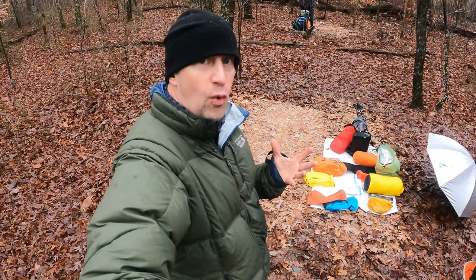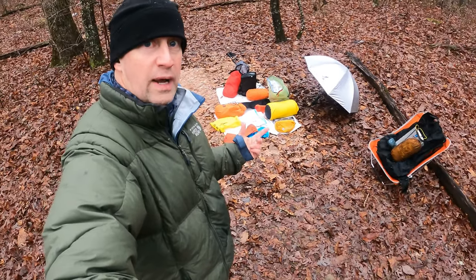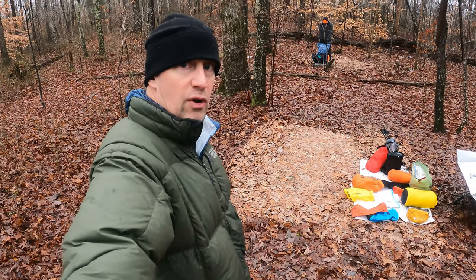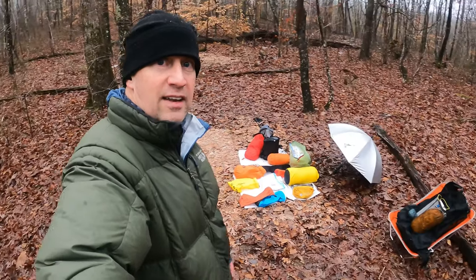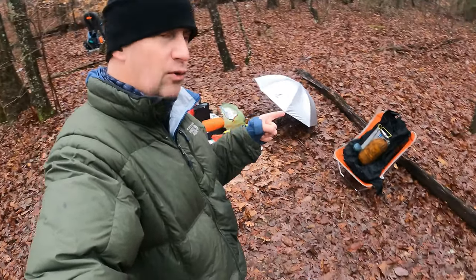Dry as a bone underneath — tarp and bivy worked well last night. There is the dryness of my bivy and the tarp set up over it. It rained for about five to six hours until around two in the morning — a complete downpour — but stayed completely dry with tarp and bivy. Now I just have to pack up all this gear. One of the hardest parts for me is getting everything back into the bag in the morning.